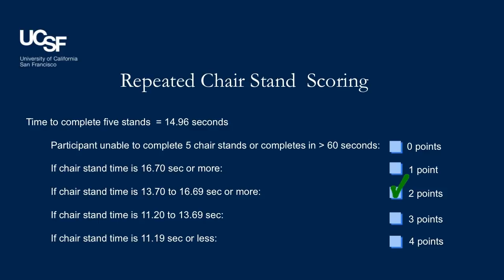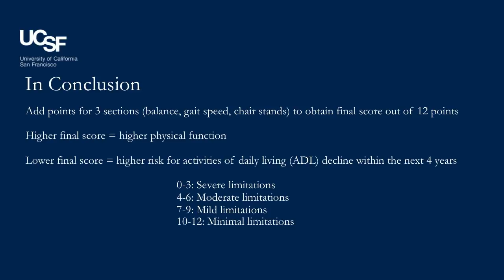The SPPB score can help you understand the patient's current physical status as well as their relative risk for ADL decline over the next four years. Add up the points for the three sections of the SPPB to get the total score. Our patient's final score is 10 out of 12 points, which corresponds with minimal limitations in physical function.